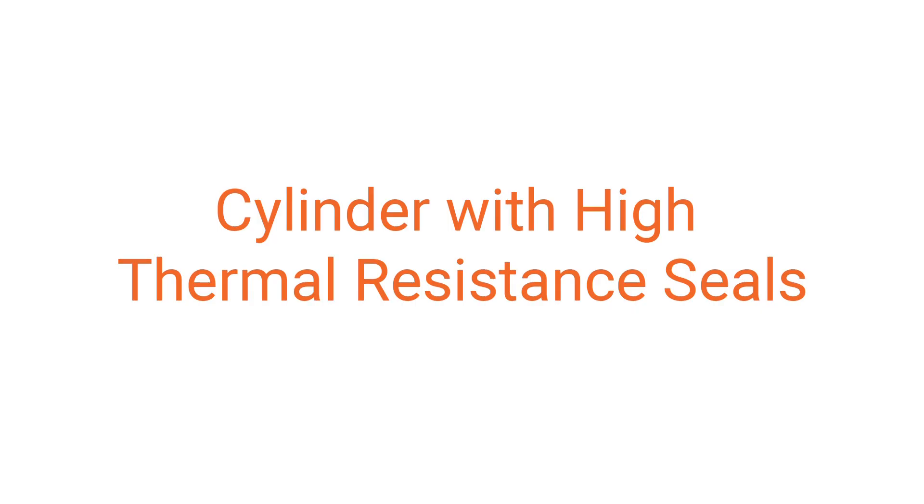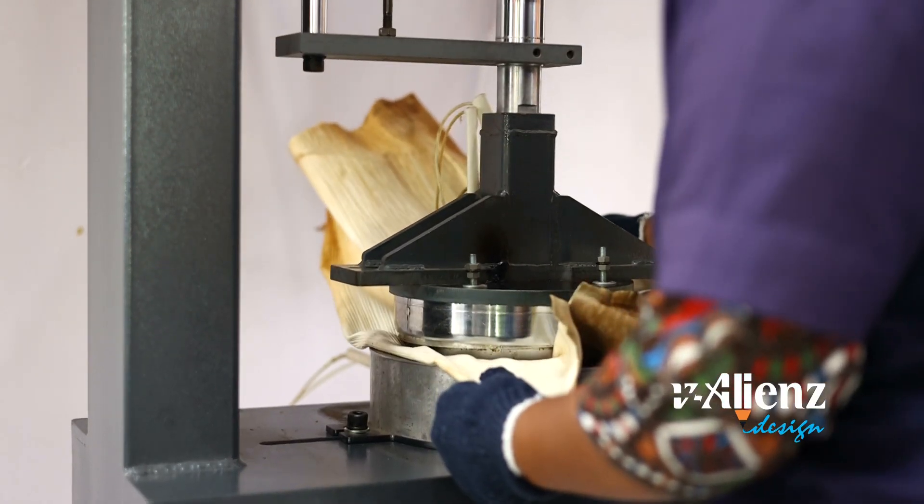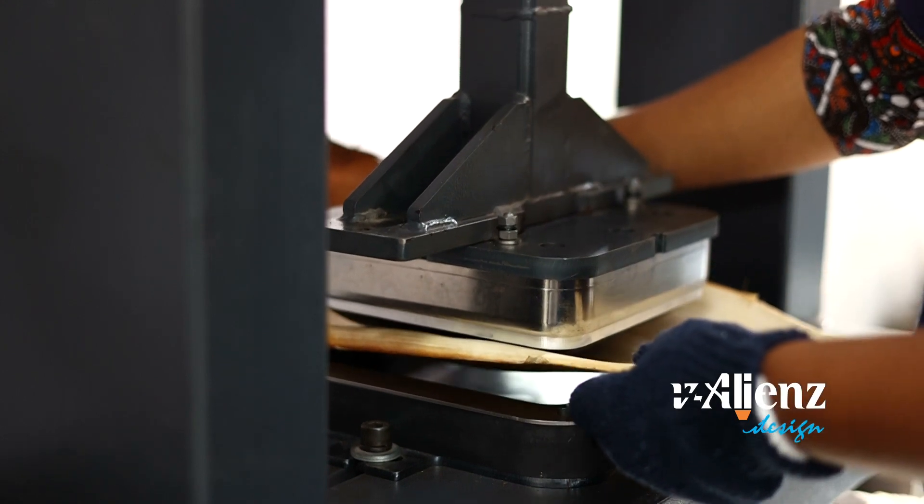Cylinder with high thermal resistance seals, guaranteeing an oil-free, clean and reliable operation with high thermal resistance oil seals.